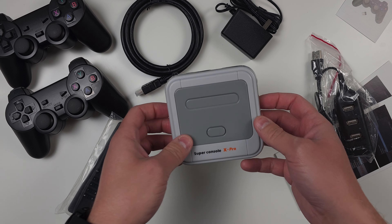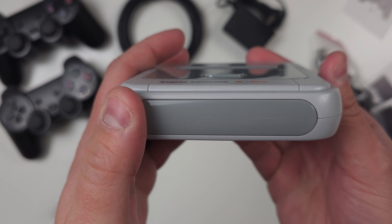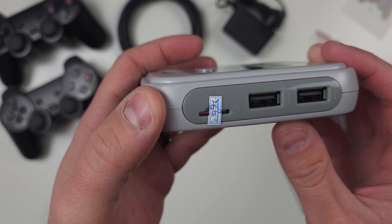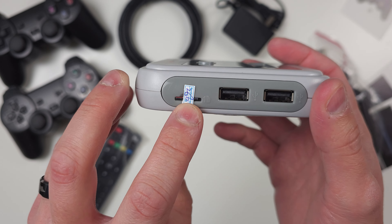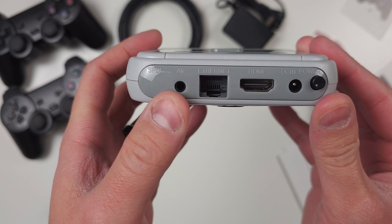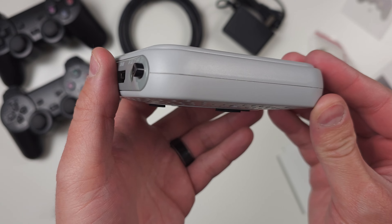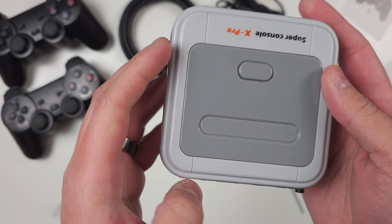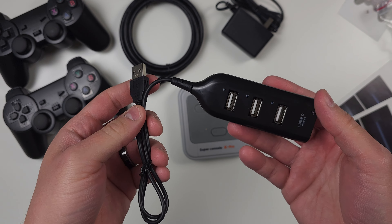Inside the box there are two controllers — DualShock-looking controllers, pretty light. Inside the other mini box you have the AC adapter, the USB hub, and then an HDMI cable as well as instructions and manuals. And there's a remote, which is for the Android side of this box.